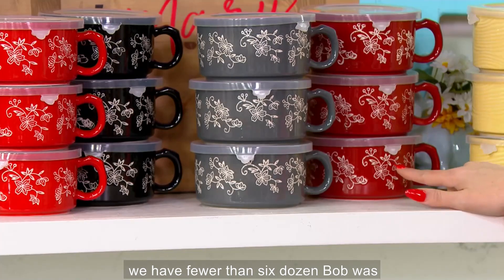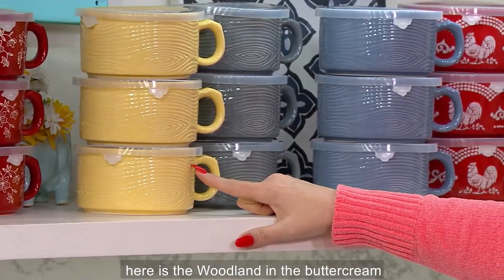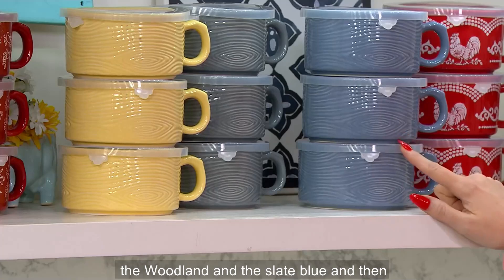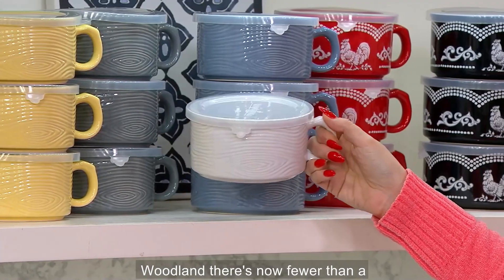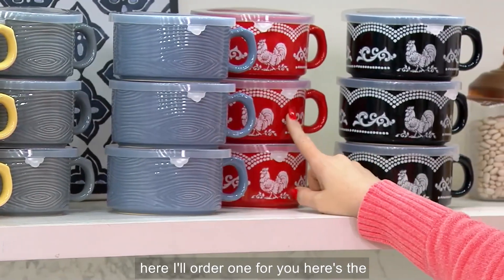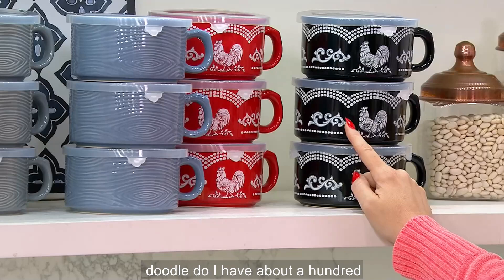We have fewer than six dozen total remaining. Here is the woodland in the buttercream. Here's the woodland in the gray. The woodland in the slate blue — three dozen, that's it. In the white woodland, there's now fewer than 100. Here's the doodle-doo red — I have five dozen. In the black doodle-doo, I have about 100.